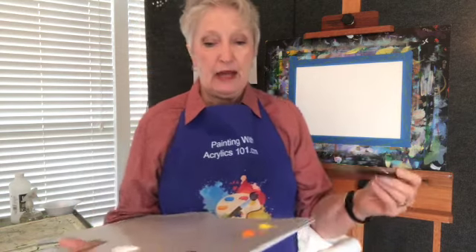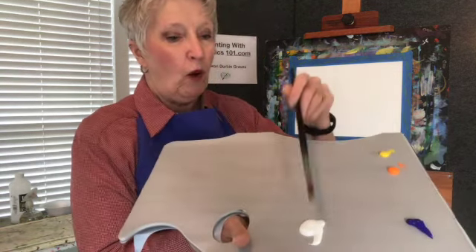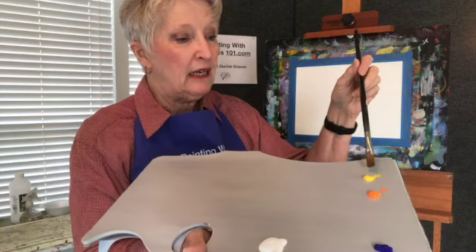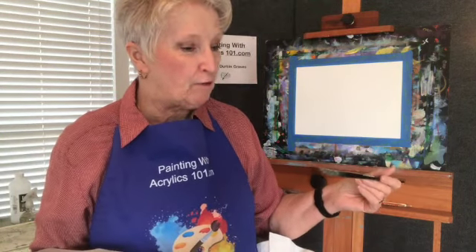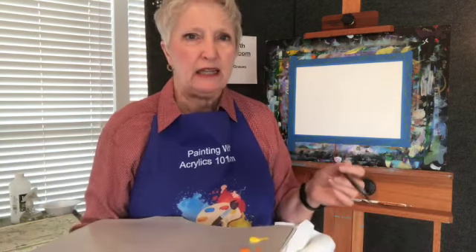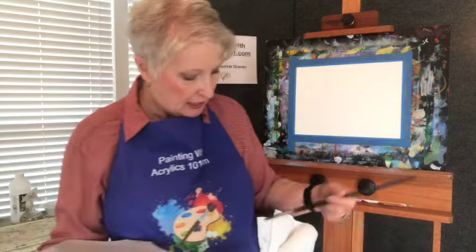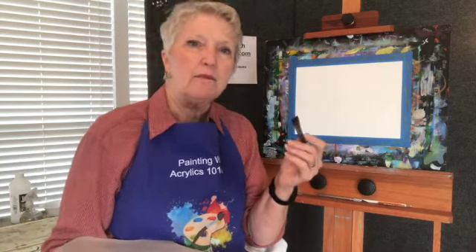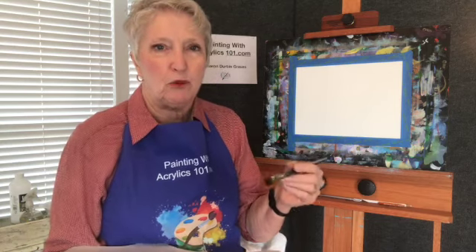I have a very limited palette. I have white, ultramarine blue, cad orange, medium, and I think this is Hansi yellow. I'm going to tap my brush in the water — this is a flat, natural bristle brush, but you can use a synthetic just as easily — and then I wipe it off on the paper towel. I just need some moisture; it picks up the paint better if the brush has some moisture in it.